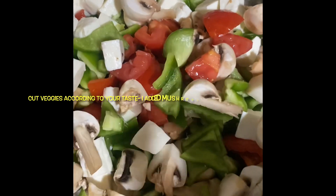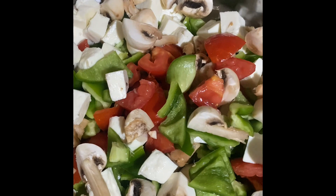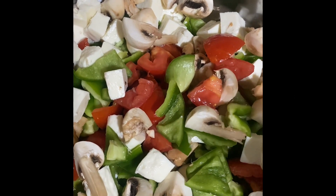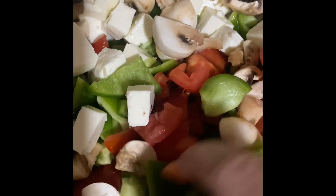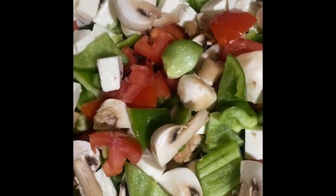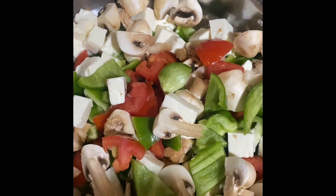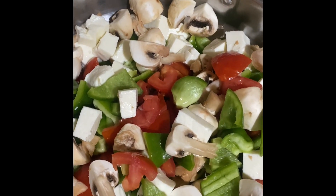Hey everyone, today is the weekend and I just want to give something delicious to my taste buds — and healthy too! I've just chopped mushrooms, bell peppers — green and red — plus tomatoes, and I've got the cheese because I'm making tandoori. The most important thing is the veggies.